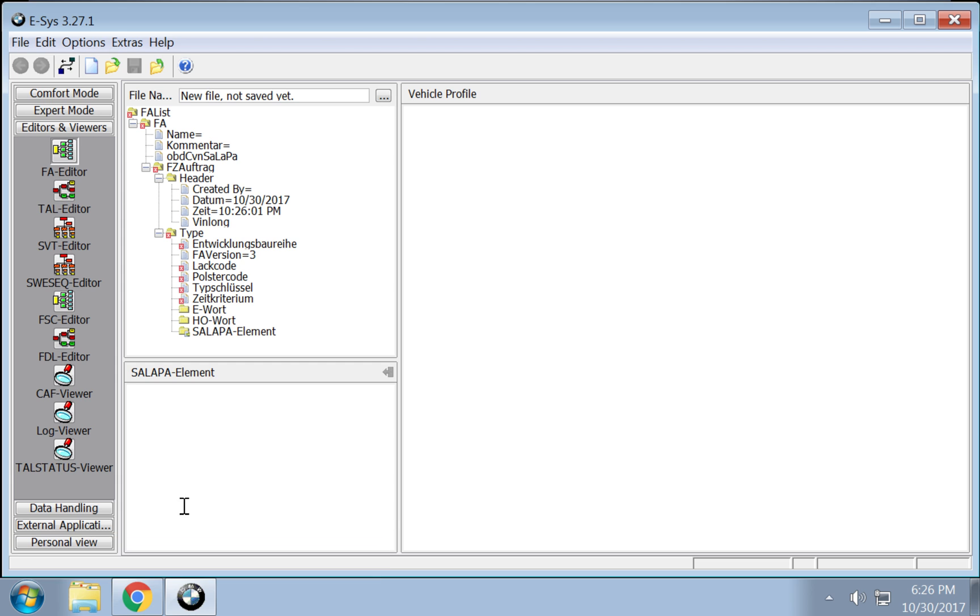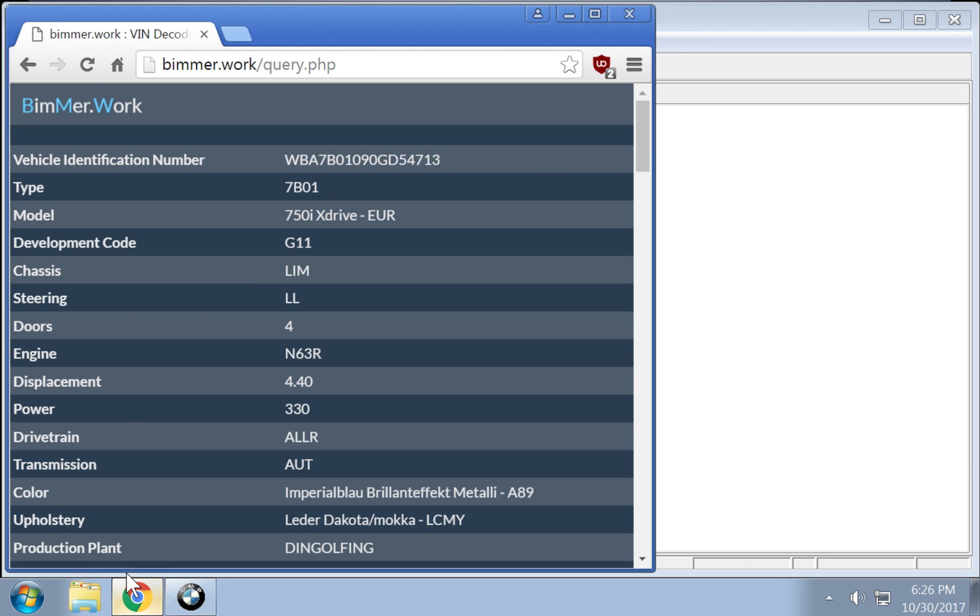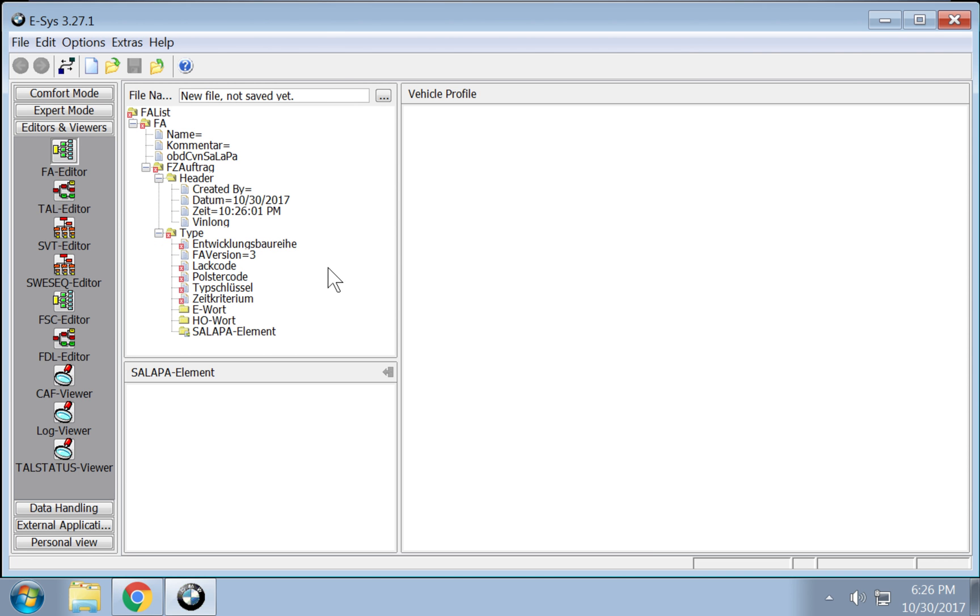So we're going to do VIN log and that's your VIN number, right here. You can copy and paste that, but I'm going to type it in a little boss style here.